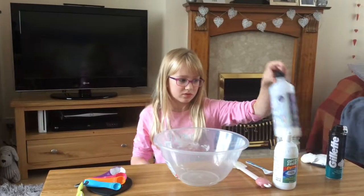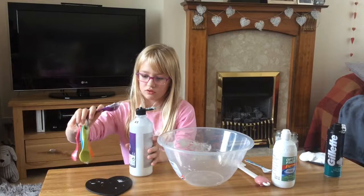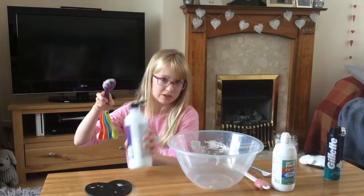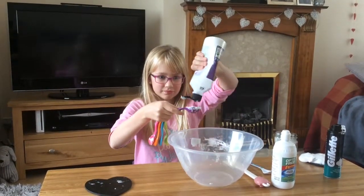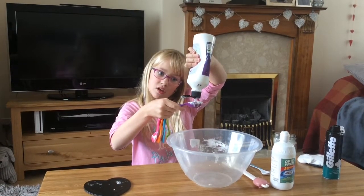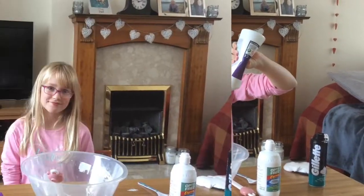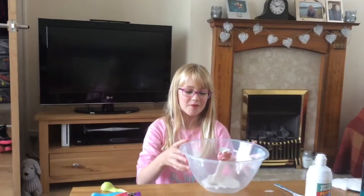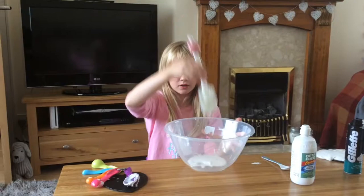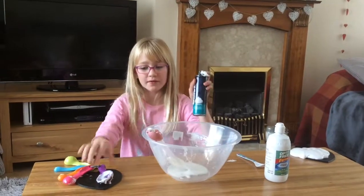Okay, so you'll need to start off with — because we just made some — three tablespoons of glue. We're going to go ahead and do that. Okay, so we have got the glue in the bowl, and now you're going to need to use some shaving foam.